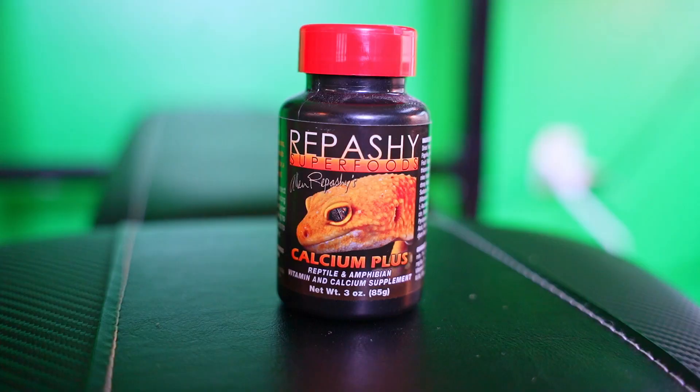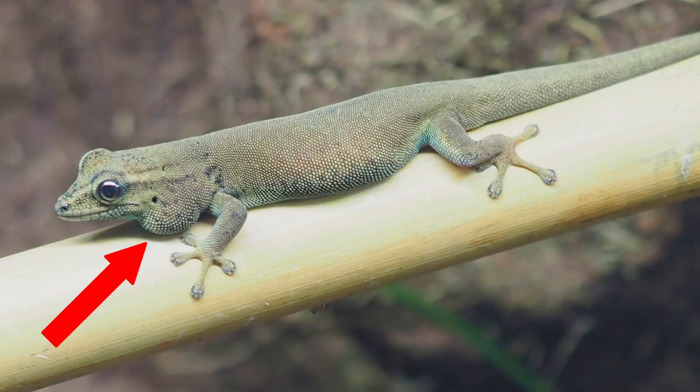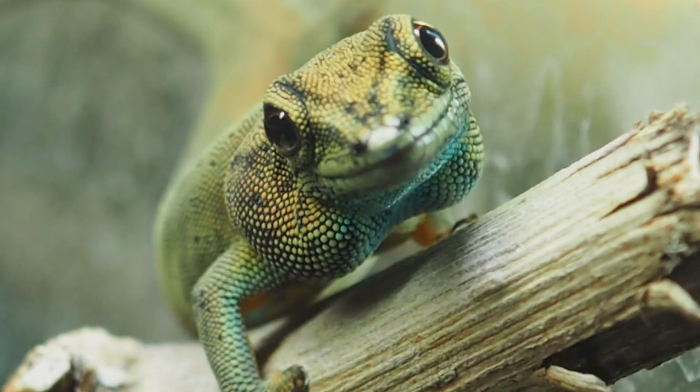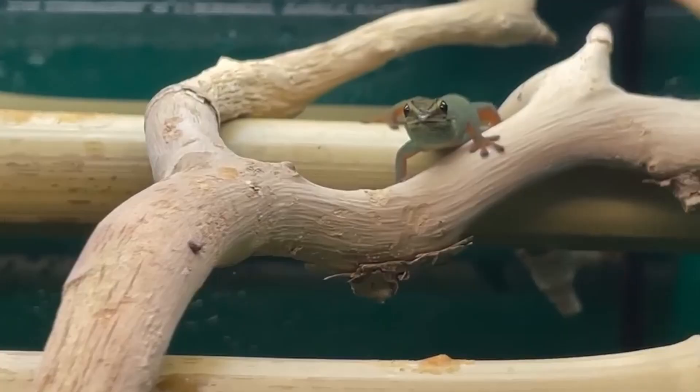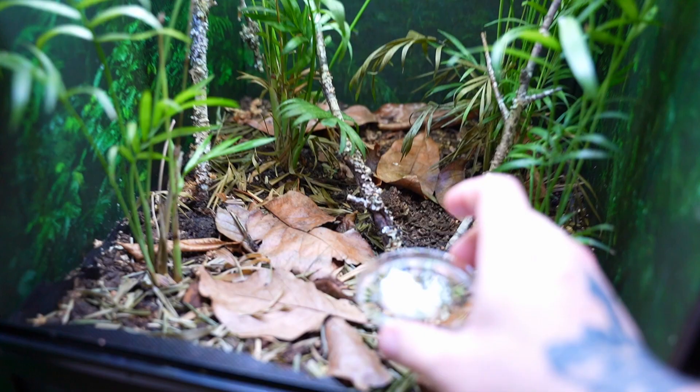For supplementation, I use Repashy's Calcium Plus, only about once a week on their fruit flies, because the gecko powder diet already has vitamins like D3 and vitamin A in it. I do want to mention there's a big problem with geckos getting too much supplementation — if they get too much calcium powder, they'll start developing sacs around their throat, which is really unhealthy. So do a 50/50 mixture of bugs and Pangea and don't overfeed them, as overfeeding is another way they can get calcium sacs. For females specifically, there's a tendency for a calcium crash while breeding, so if you're breeding them, put some plain calcium powder on a bottle cap lid at the bottom of the enclosure — the female will know when she needs it and will go get it herself.